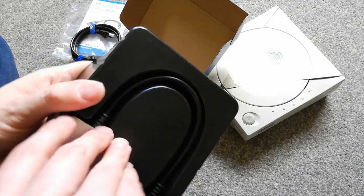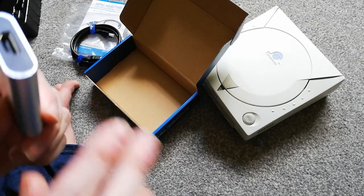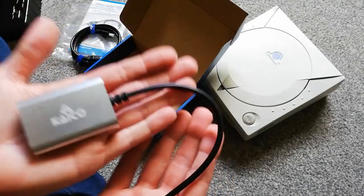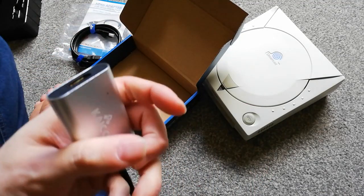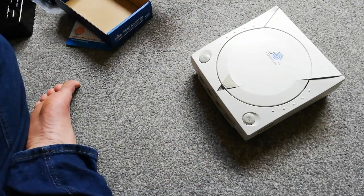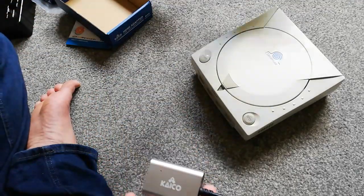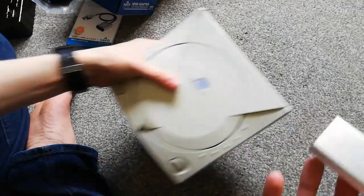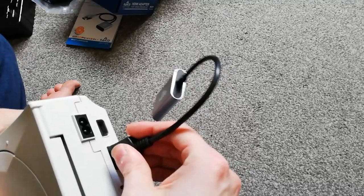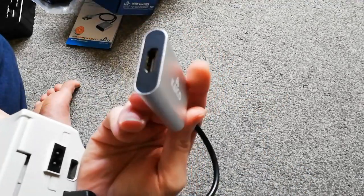And here is the wee device. What a wee device it is — it's very light as well. It sure beats the hell out of that. And of course it just plugs into the back, like so. Nice tight fit. No need for external power.